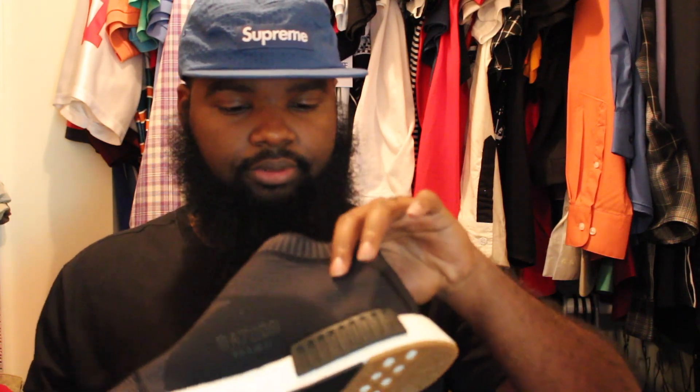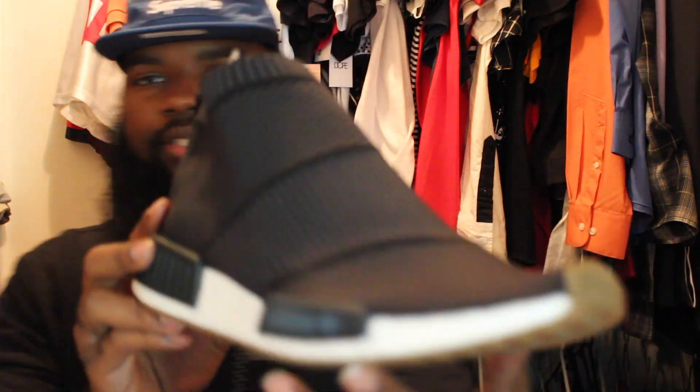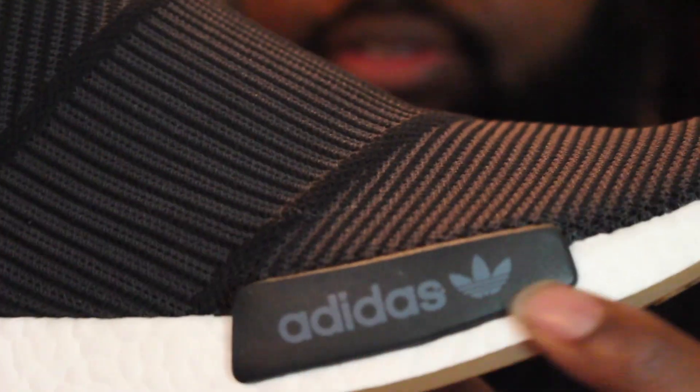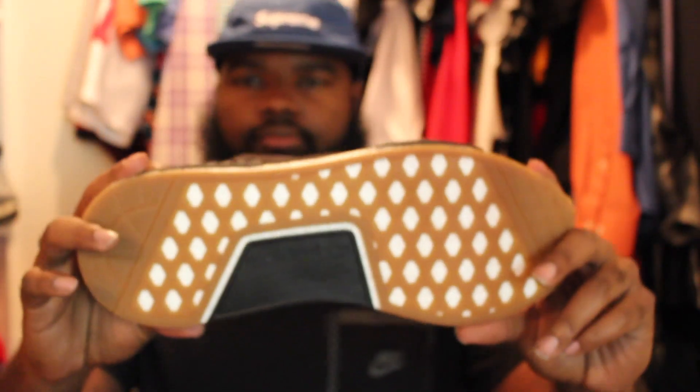Black on the inside, not too much going on. They've got this little blue color on the Adidas logo right here — it's like a blue accent on the Adidas logo. And there's a little Adidas branding on the bottom of it too.